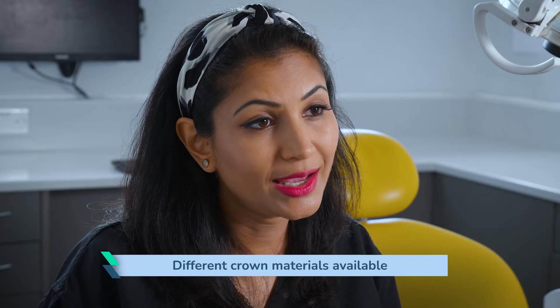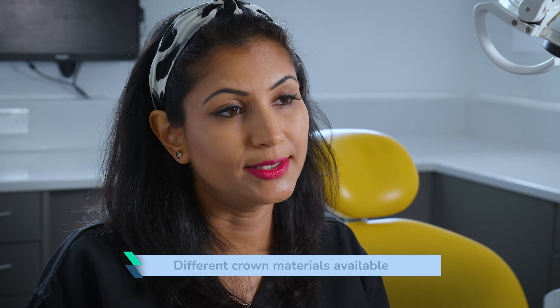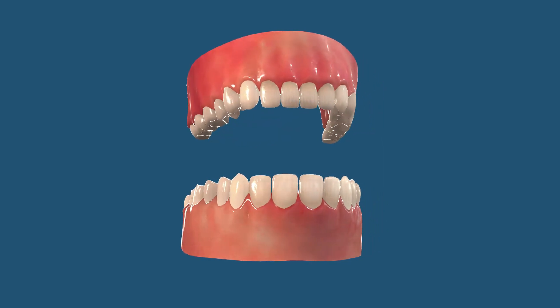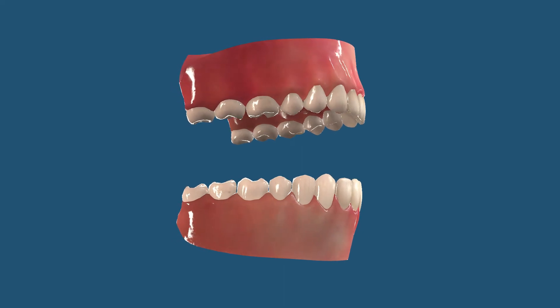There are different types of crowns you can have: metal crowns such as gold and silver, white crowns, and porcelain crowns ranging from Emax to zirconia. Front teeth are usually white Emax crowns, while back teeth can also be white but made from stronger materials such as zirconia. Metal crowns need less shaving of the tooth because they tend to be thinner, whereas porcelain crowns need a certain thickness, meaning the tooth needs to be shaved down a little more.